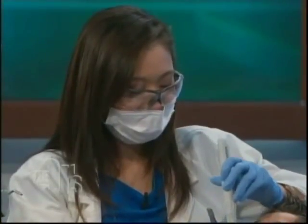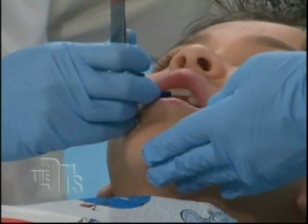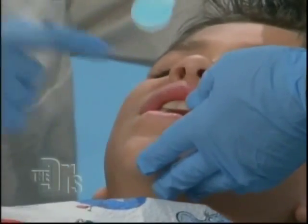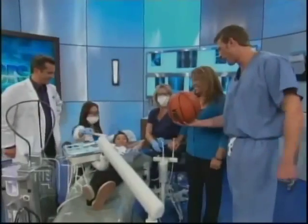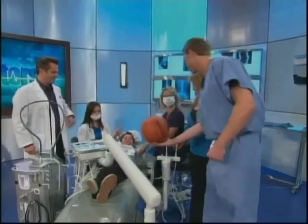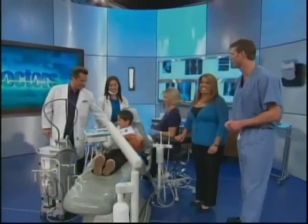We're going to have Zach bite on this blue paper — you see your dentist using this just to make sure they've built it up perfectly. Go ahead and chew for me, Zach, like you're chewing bubble gum. Zach, you feel good, right, buddy? How does the bite feel? Good. Zach, you've been such a good sport. Here's your own basketball signed by all the docs — so you can beat me blindfolded. Thank you so much.